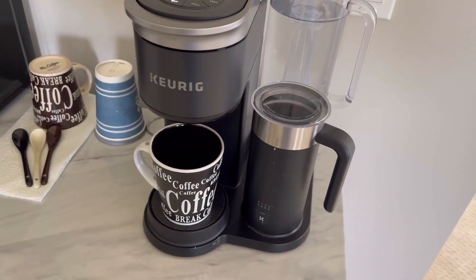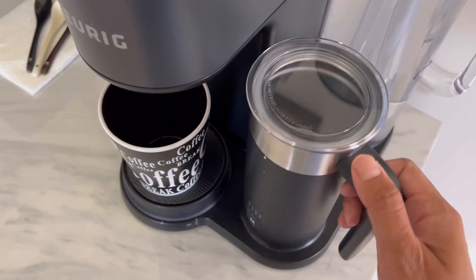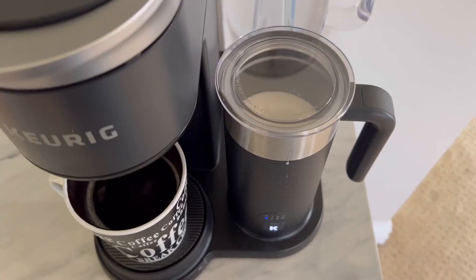Another great feature is that you can set a timer and calendar for making a cup of coffee by using the Keurig app from your iPhone or iPad.